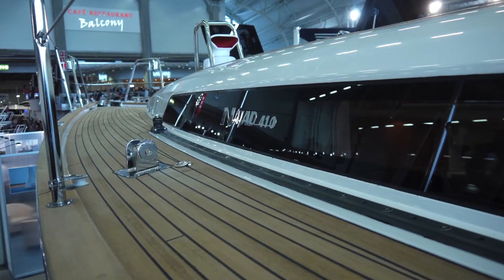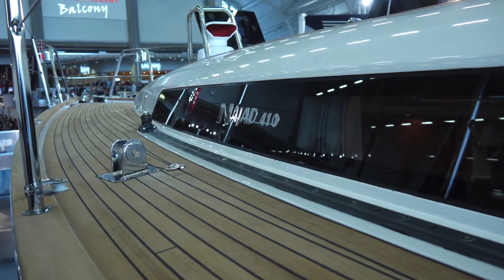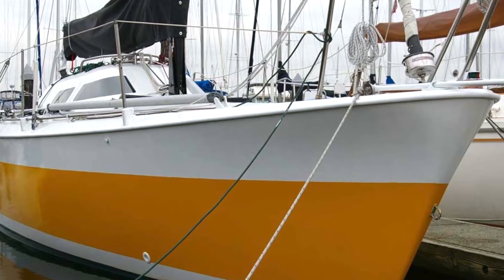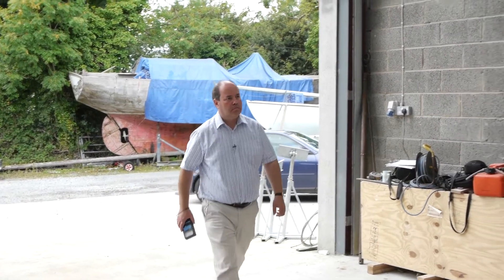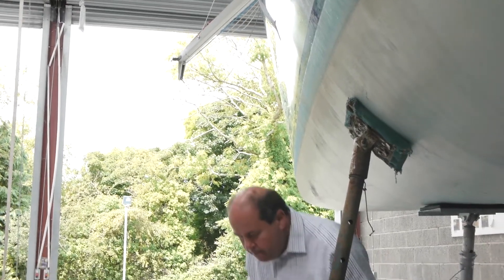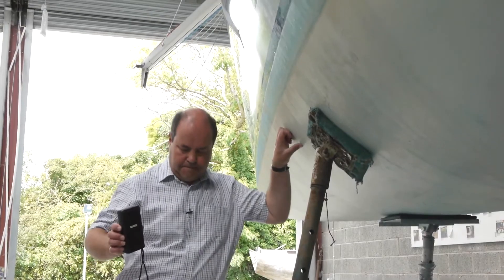Newer boats, built from the mid-1990s onwards, should dry quickly, so moisture readings can often be taken within an hour of lifting. But older boats, and boats coated with epoxies such as International Gel Shield, will often give high readings for several weeks after lifting.